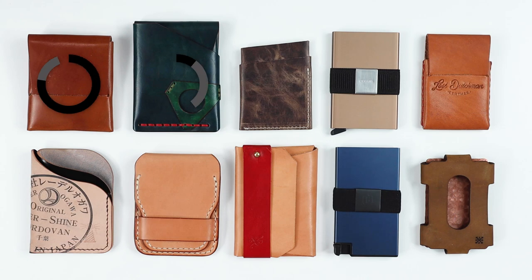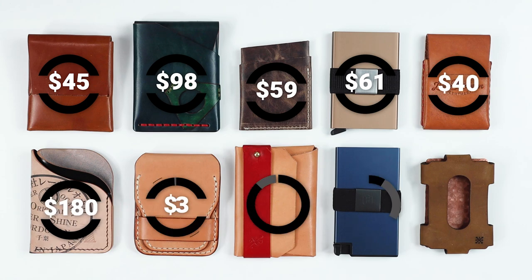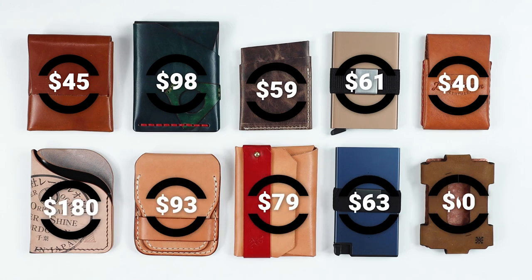Now, as we always do, we tell you the price. You can see them here. Some are reasonable. Others, well, the Lighthouse Leather Astragal — it's reverse cordovan leather.